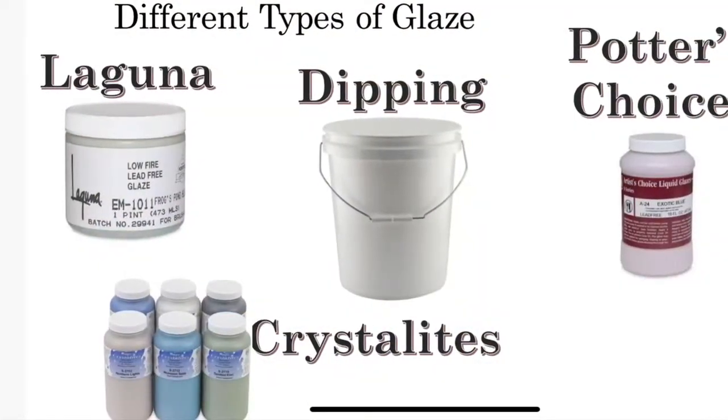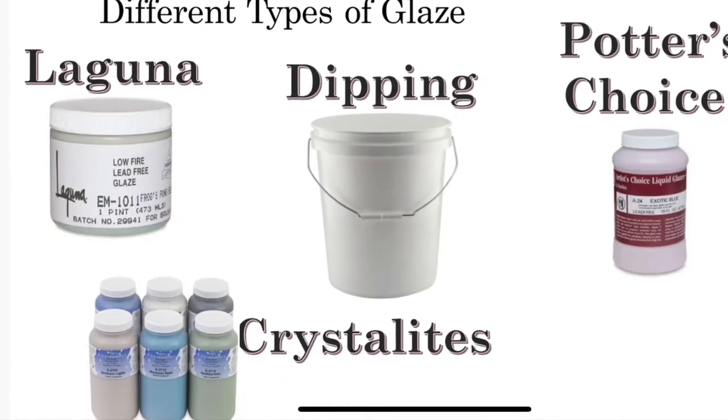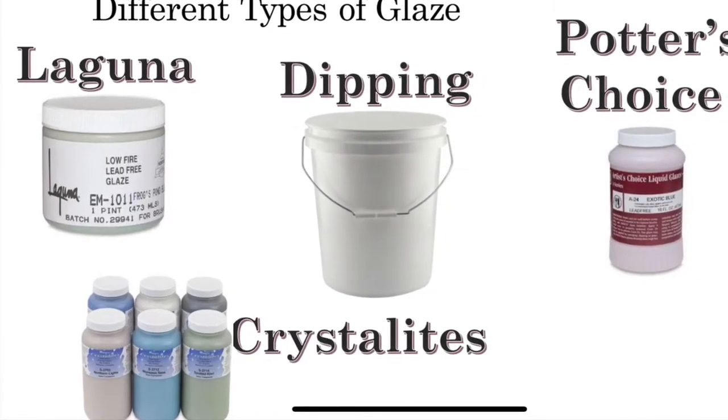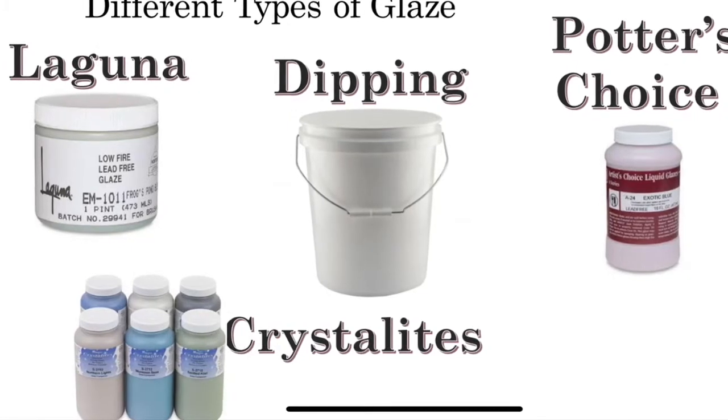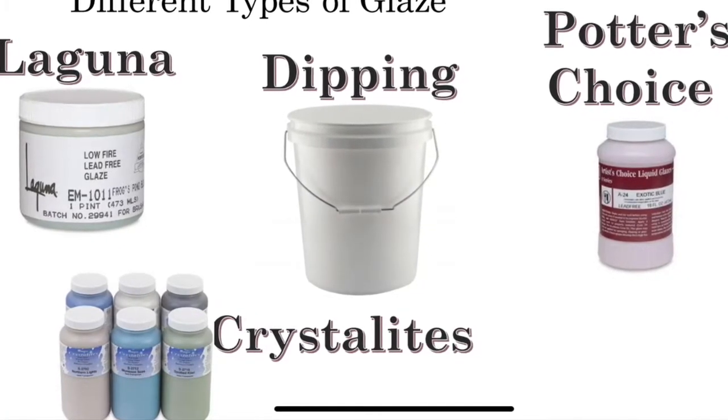If you are glazing something that has already been bisque fired — meaning you can tap on it and it makes a tinking sound, it's a lot more sturdy, and it's no longer in the bone dry stage — then these are your glaze options.